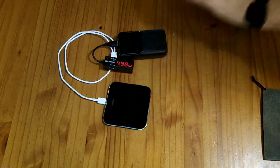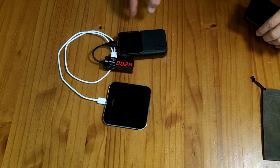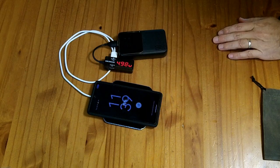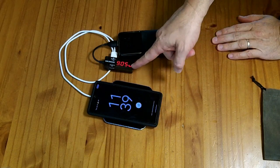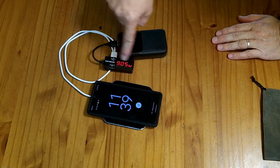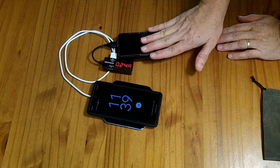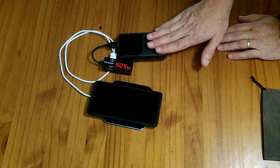This QI charging pad is normally drawing 5 volts and is plugged into the USB-A port. When you put something on to charge, it'll typically negotiate up to the 9-volt level — and you can see it negotiated up to 9 volts. We have a lightning bolt on this display, so this is properly supporting the 9-volt level with quick charge.